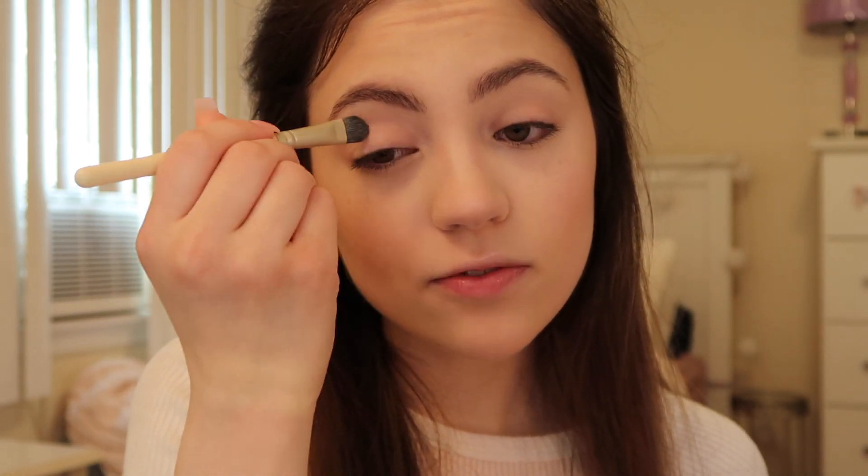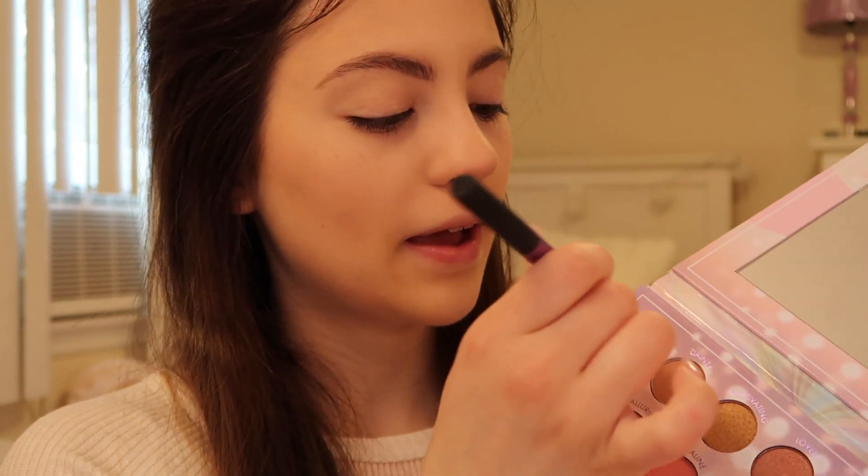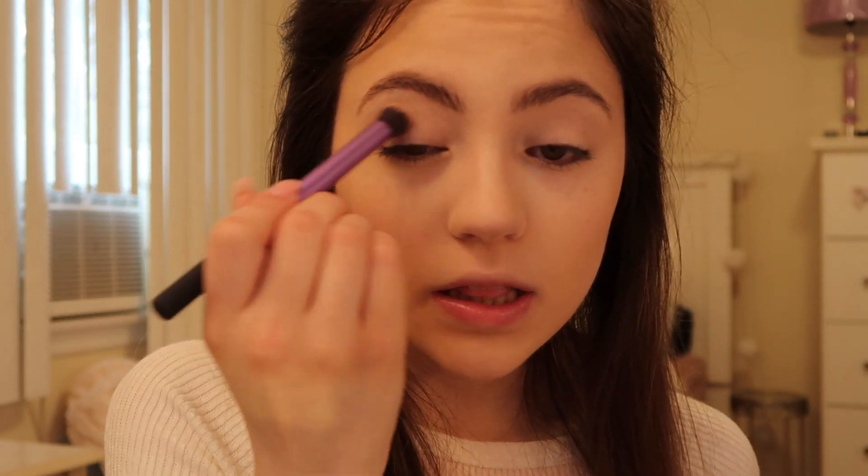This palette has 24 colors in it, and I've tried BH Cosmetics before — their quality is usually pretty good. I'm super excited to try this. As you can see, I already did my face makeup to save time. I'm starting out by applying some concealer onto my lids as a base. I want to keep this a nice soft pink, pastel kind of eye look — very springy. I'm starting with the shade Flutter, a matte off-white creamy color, to help set the concealer.